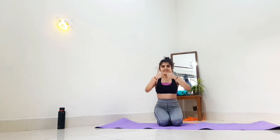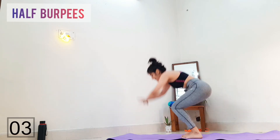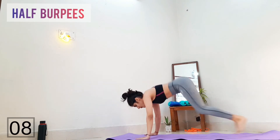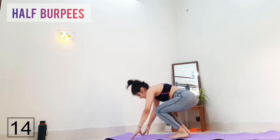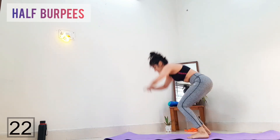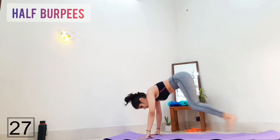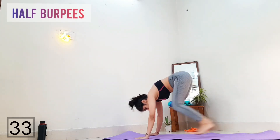Well done, guys! Now get ready for the last exercise — you can take a longer break if you want. The last exercise of today's workout is half burpees. This might be difficult but it's the last exercise, so we can do it. My heart is pounding right now, but the motivation here is that my body will keep on burning calories even after 12 hours of this exercise. So just keep on jumping for a few more seconds.